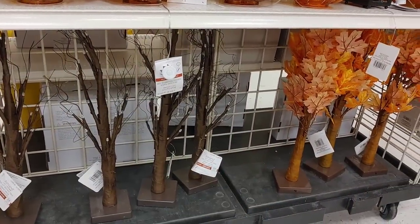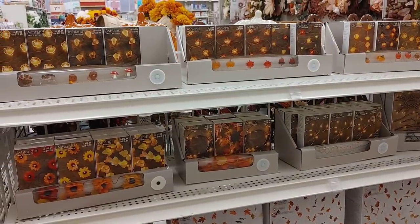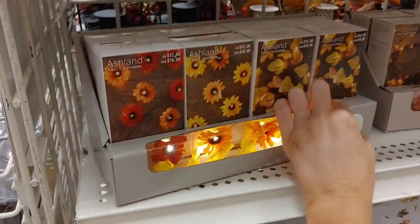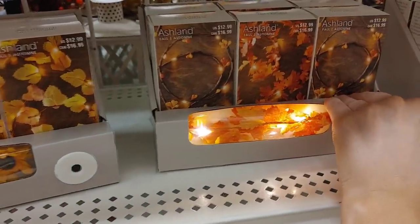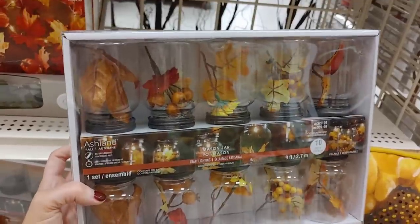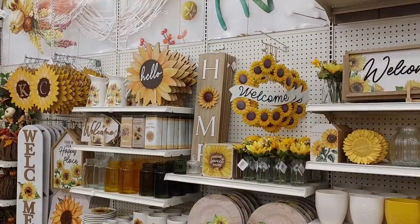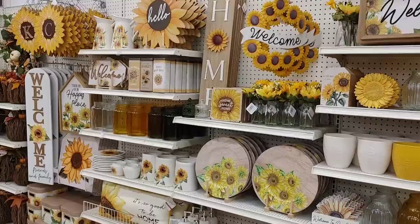They typically always have these light-up trees — I never really buy them but I think they're really cute. They also had these really pretty lights. I love the ambience of lights — these sunflower ones were so cute. They had leaf lights and then these really cute ones in mason jars. If you're trying to cozy up your space, definitely add candles and twinkle lights — they just bring so much coziness to a home.